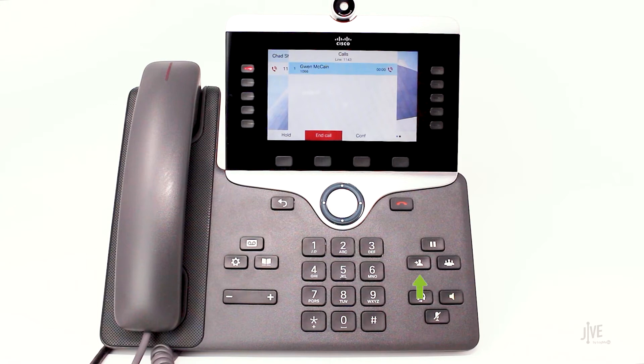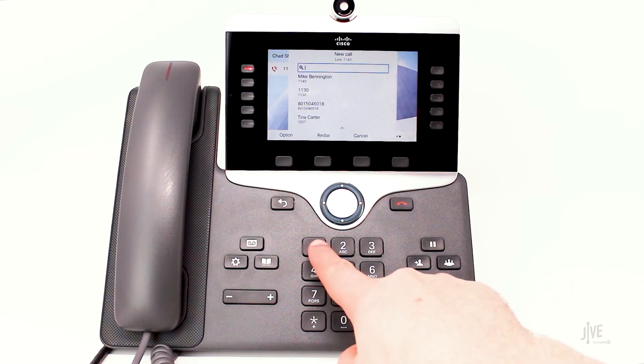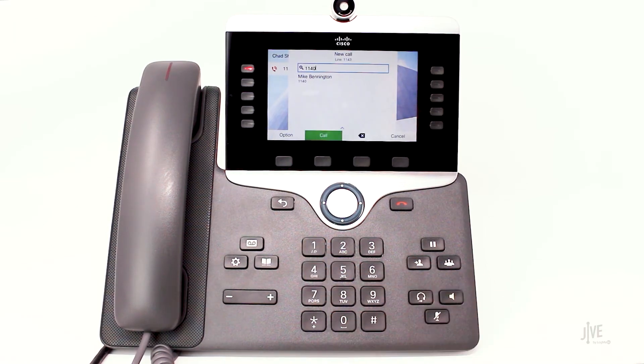While on an active call, press the transfer key. Dial the destination party's internal extension or external number and wait for them to pick up.